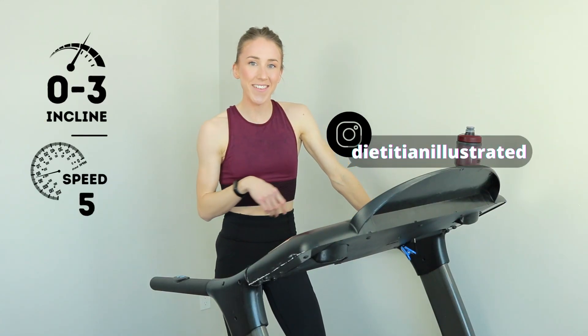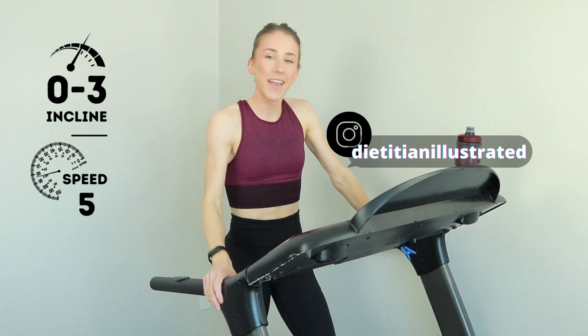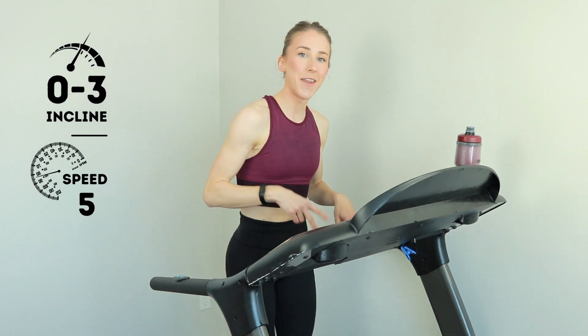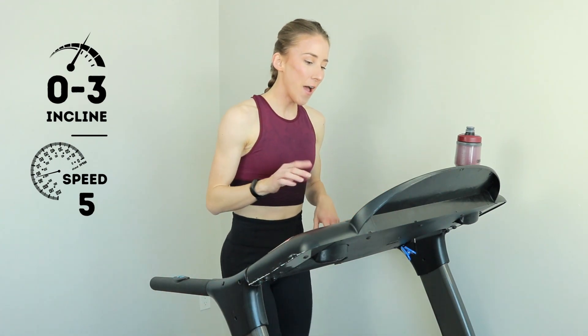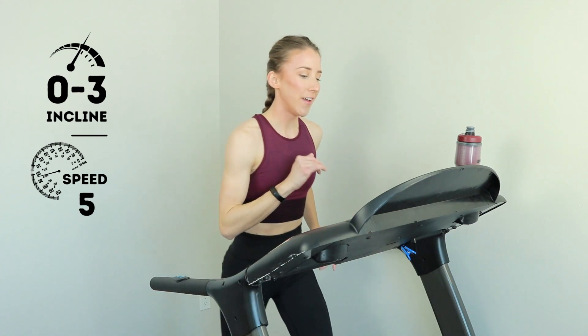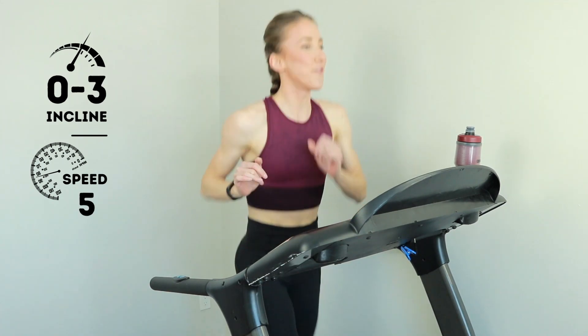Start jogging at a nice, light, comfortable pace. Welcome to the Typhoon Tread, treadmill run number two on the channel. I'm gonna do my jogging at around a five out of 10. Everything is based off of your own fitness level, so adjust everything, but get up to a nice, comfortable jog.